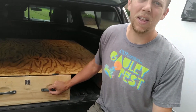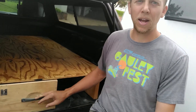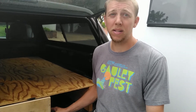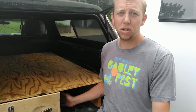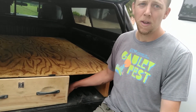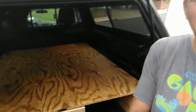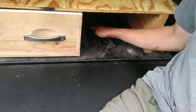The drawer is a little tough to get in and out and it likes to move around. I could put another support here and put some slides in, but really long slides are super expensive, and between the slides and the support I'd lose a bunch of space. So my solution is to use rollerblade wheels mounted directly to the drawer.